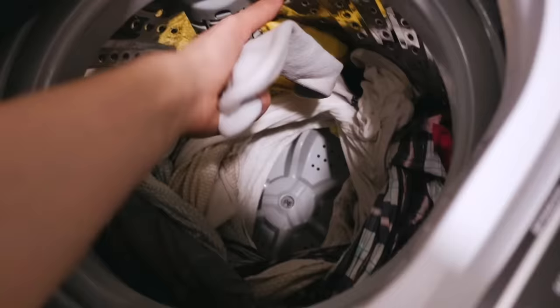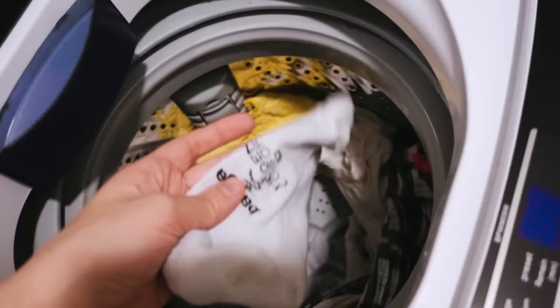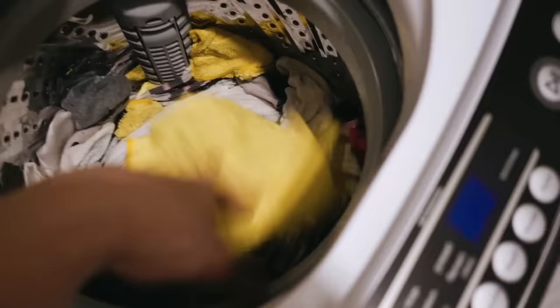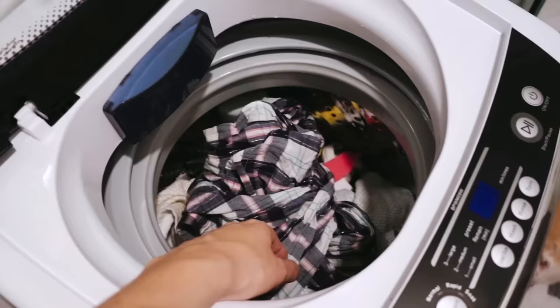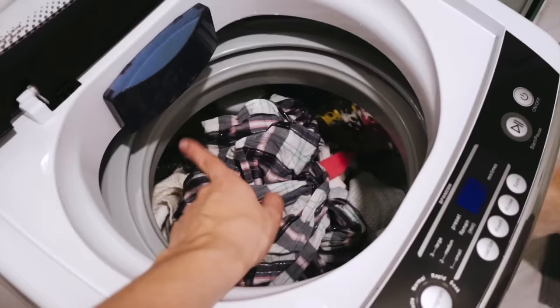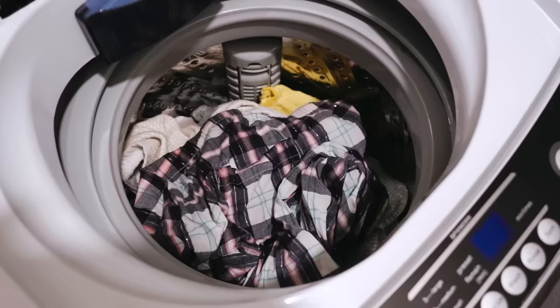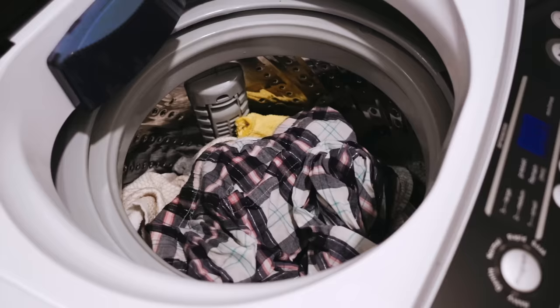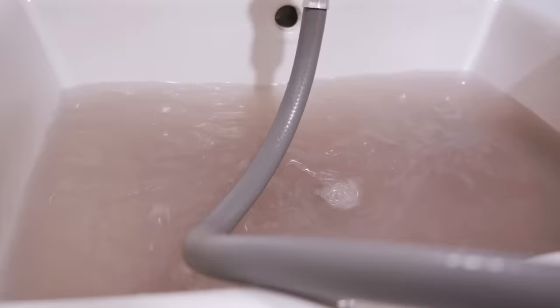My laundry is done — wow, this is so much cleaner! I feel like it's even cleaner than when I went to the laundromat. How is this possible? I'm actually pretty impressed because the laundry from the laundromat was definitely more wet than this. It's so easy because I do a lot of different things and I don't need to go sit and wait at the laundromat.